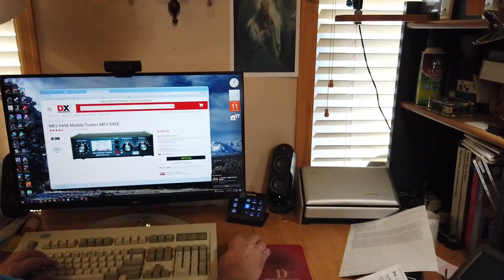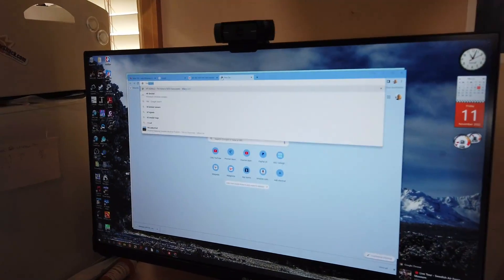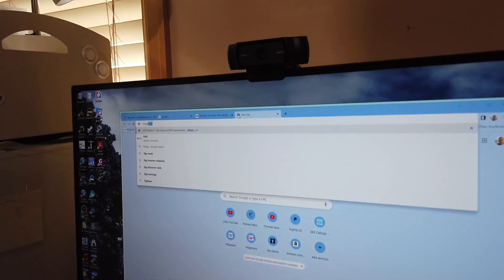Now let's turn to the question. He has an SBITX radio. If you go to HFsignals.com...